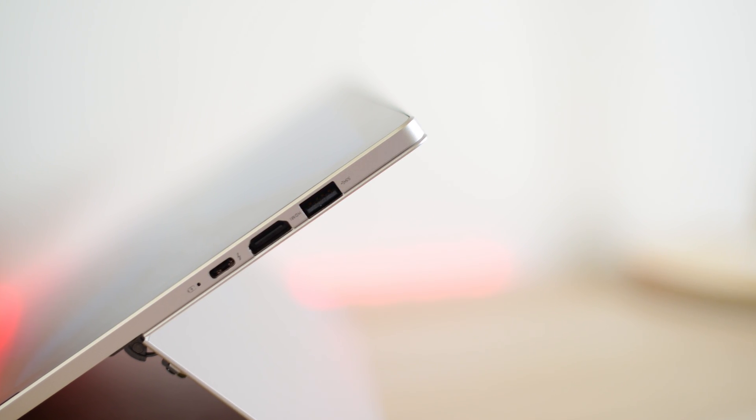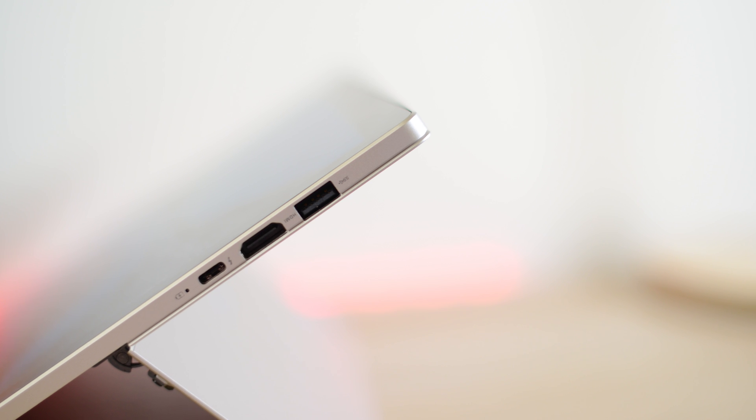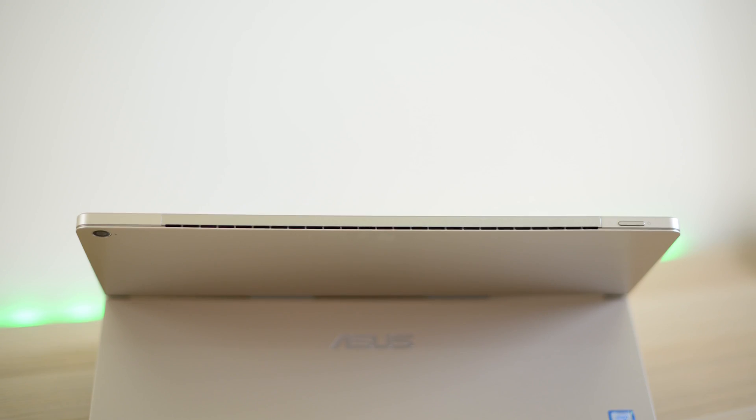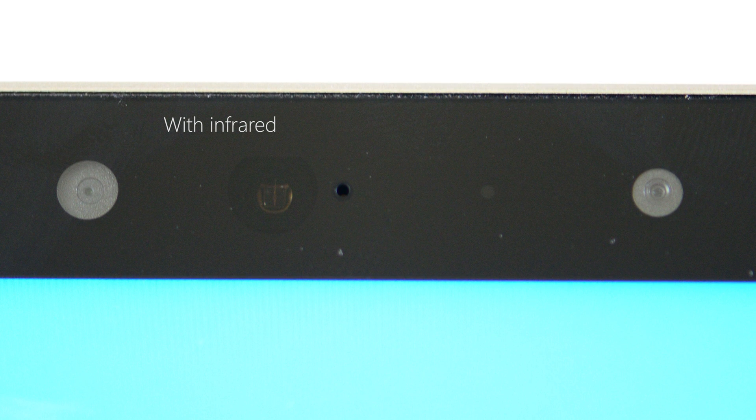Moving on to ports: on the left-hand side you have a microphone/headphone jack and a micro SD slot. On the right-hand side you have USB 3, full-size HDMI — which is awesome — and that killer Thunderbolt 3 slash USB 3.1. On the left-hand side you also have a volume rocker and the power button on top. There's a 2 megapixel selfie camera on the front and a 13 megapixel shooter on the back.